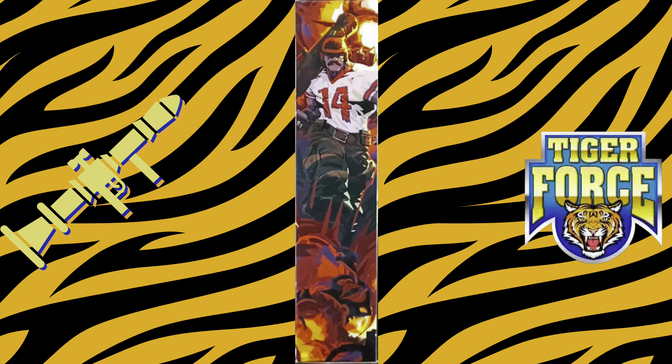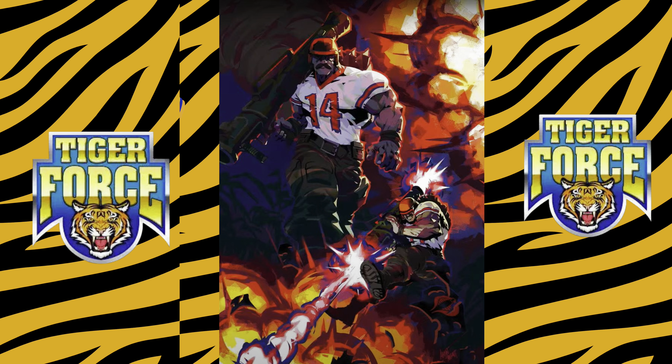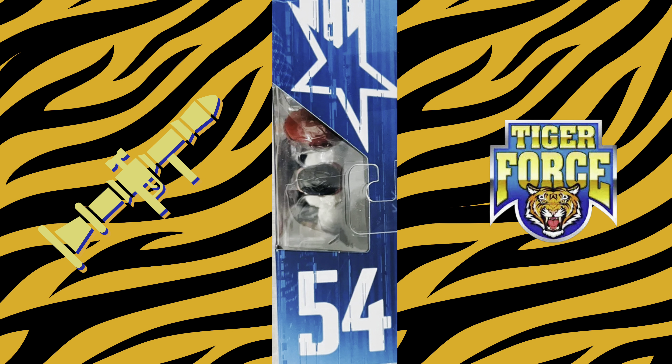The right hand side panel continues the artwork that features Bazooka, and here's a shot of the completed work. The back of the box features the artwork that is shown on both the Python Patrol and Tiger Force figures. The top of the box has the G.I. Joe Classified star and indicates that he's the 54th figure in the line.